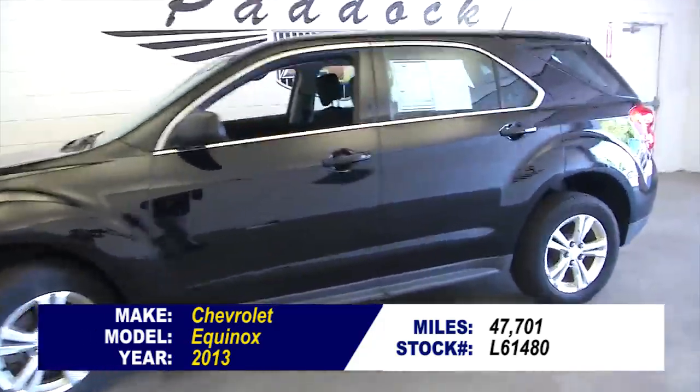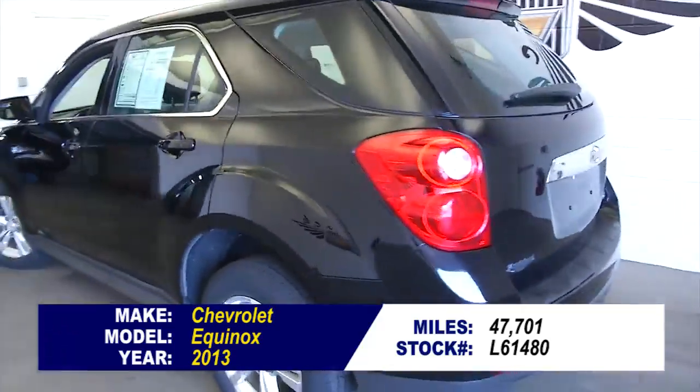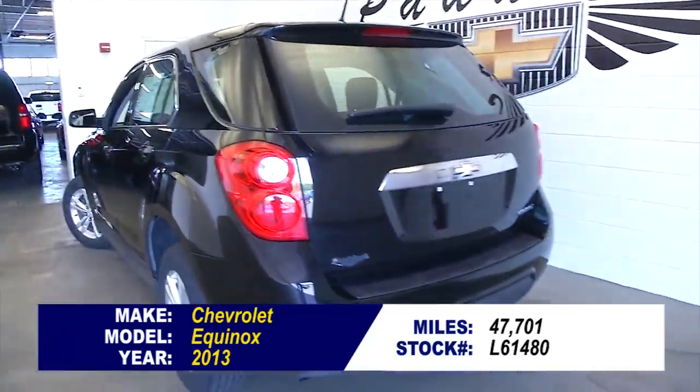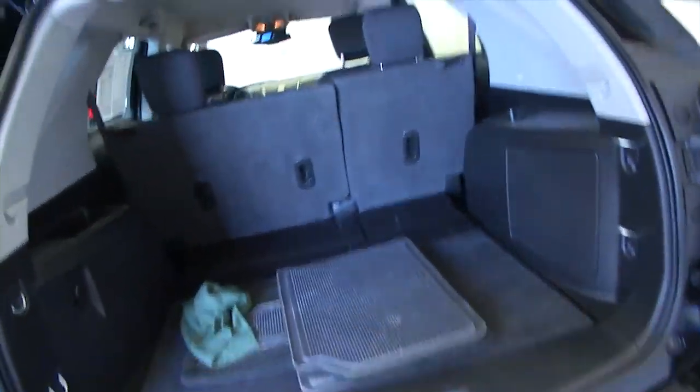Let's check out the condition on this 2013 Chevrolet Equinox. This is going to be a quick video walk around. We're going to start at the back of the vehicle, work our way to the front, to help you see the condition of this little Equinox.